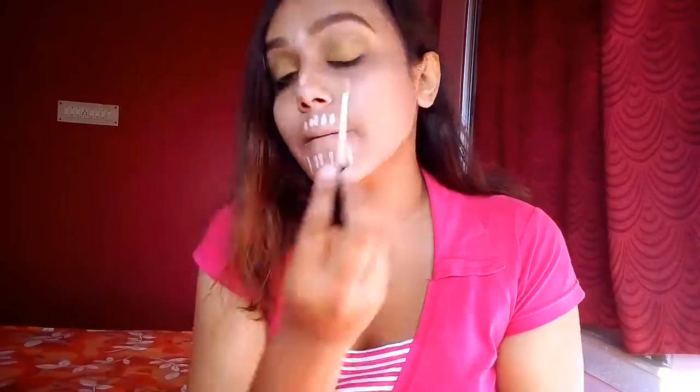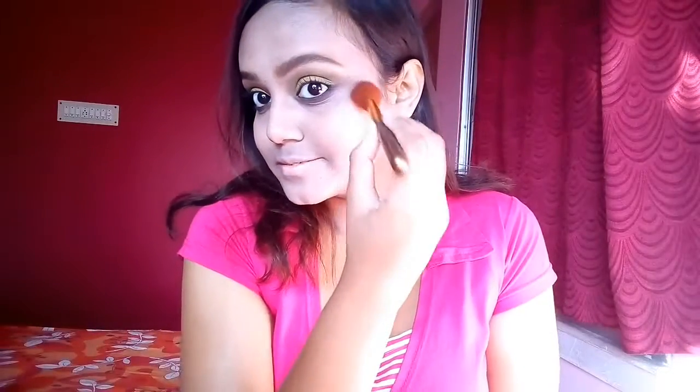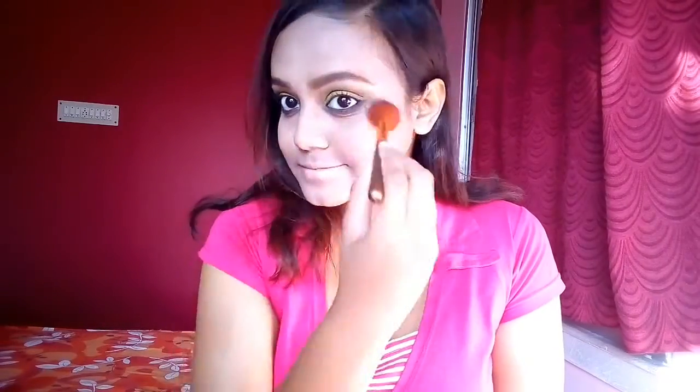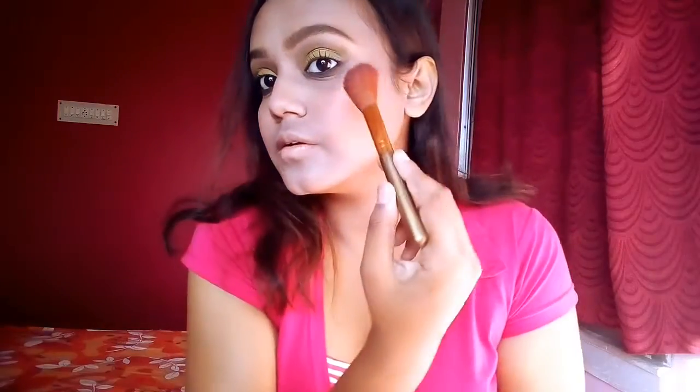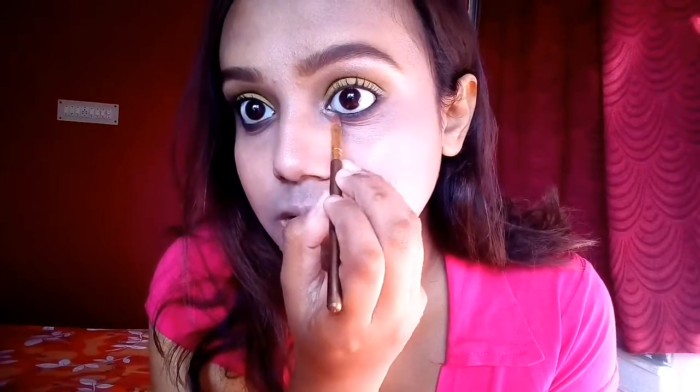Next I'm using my concealer again to hide any dark spots on my face. Then I'm applying a pinkish blush mainly on the apples of my cheeks, and some highlighter from the Shreem Shivana palette on my cheekbones, forehead, and nose. I'll also highlight my inner corners and brow bones.